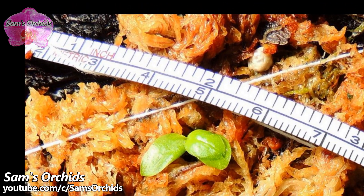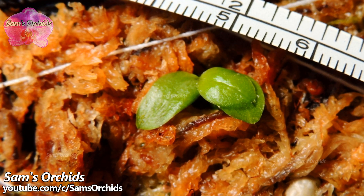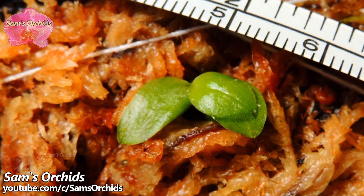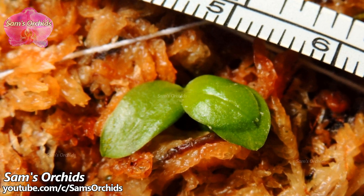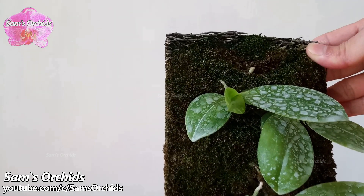Now it is in the mature size and ready for blooming.